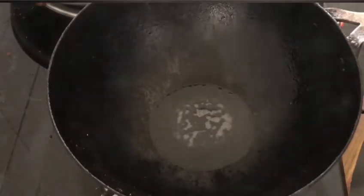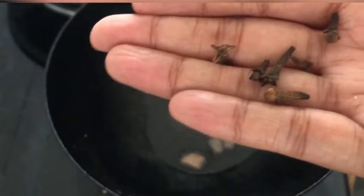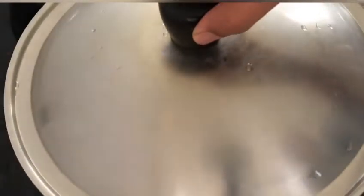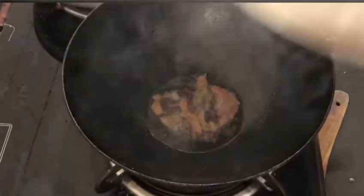Next, into the same kadai, I am adding around 3 tablespoons of cooking oil. Once the oil becomes hot, I am adding around 2 small cinnamon sticks, then around 6 cloves. As soon as you add the cloves, I suggest that you close the lid, because there are chances that the cloves may splutter outside the kadai. After around 30 seconds, I am opening the lid and adding around 2 tablespoons of peppercorns. Next, I am adding around 2 bay leaves, roughly chopped. After adding them, I am closing the lid and letting it fry.